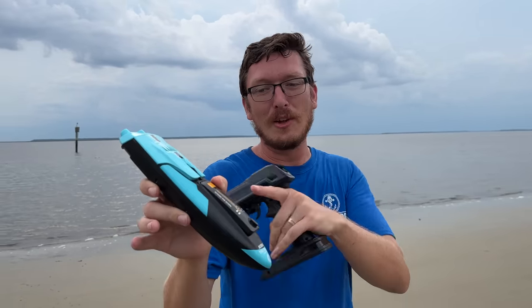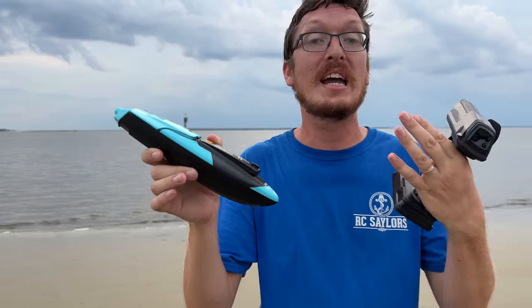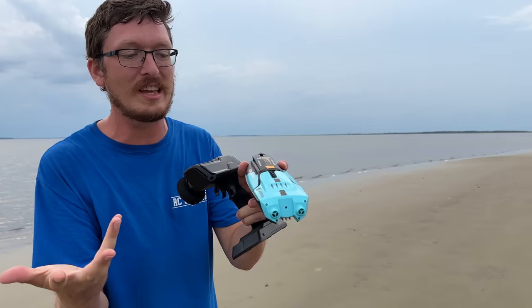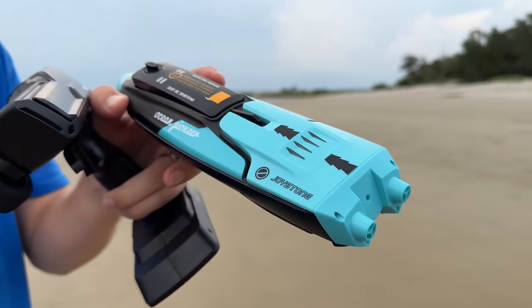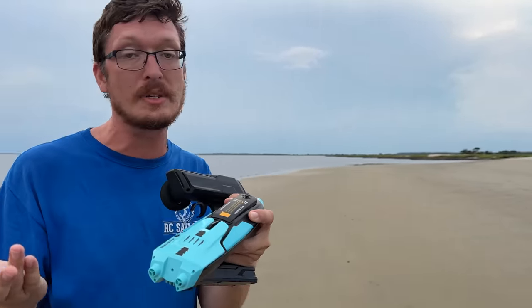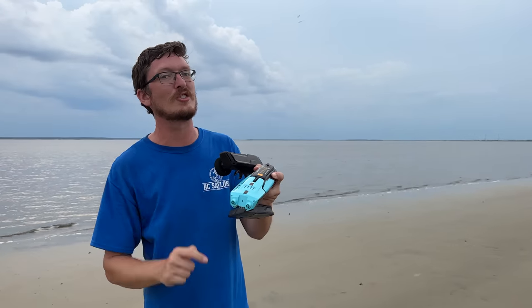You wouldn't think it at first glance, but this RC boat has some of the most unique and advanced features I've ever seen in a budget-friendly RC boat. With any luck, we'll have an exclusive RC Sailor coupon code linked in the description box below where you can click the link on Amazon and use our coupon code to save a big chunk of money. So be sure to check that out.